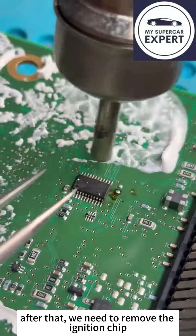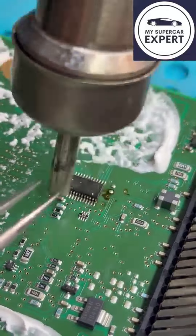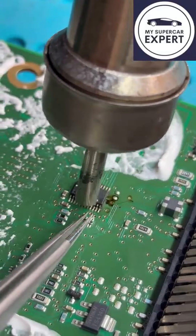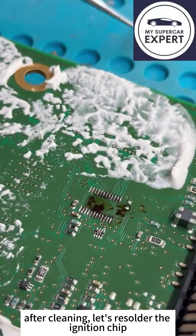After that, we need to remove the ignition chip and also clean the leakage and chip. After cleaning, let's resolder the ignition chip.